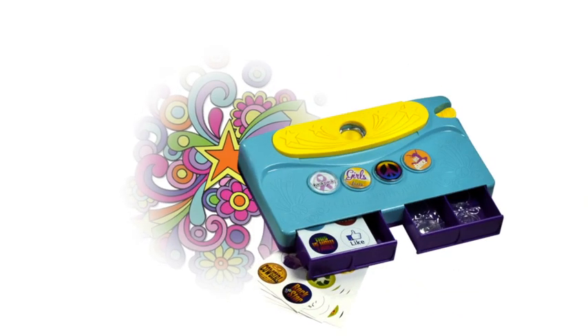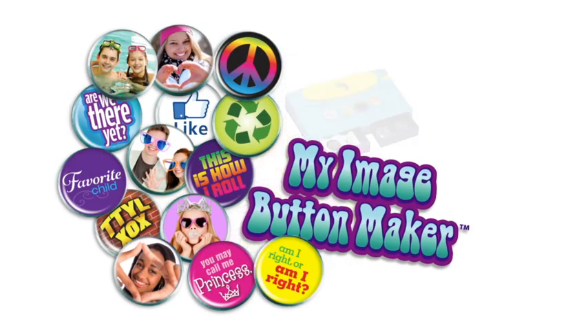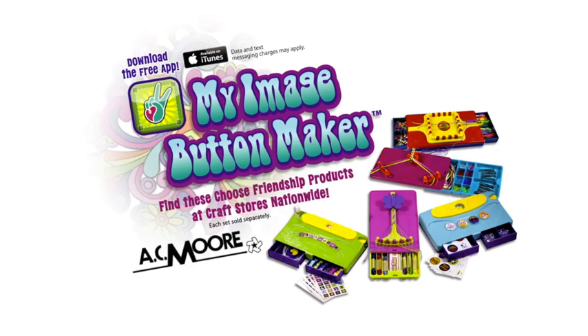Make today your fashion statement with My Image Button Maker. Find these Choose Friendship products at craft stores nationwide. Each set sold separately.